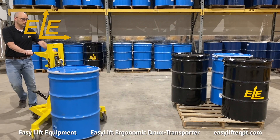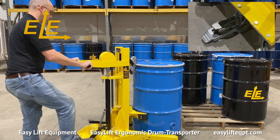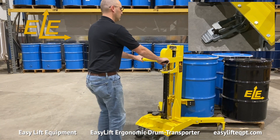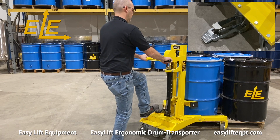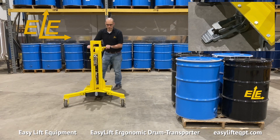Our ergonomic step-down floor lock is easy to engage or release and acts as a parking brake when the transporter is not in use. When operation is complete or you plan to step away from the equipment, always engage the step-down floor lock. Leaving the transporter unsecured may allow it to move inadvertently and cause property damage or personal injury.